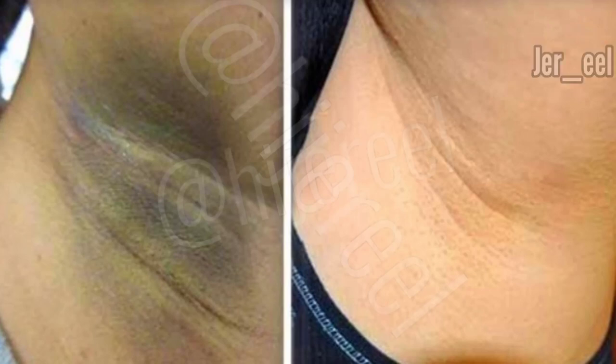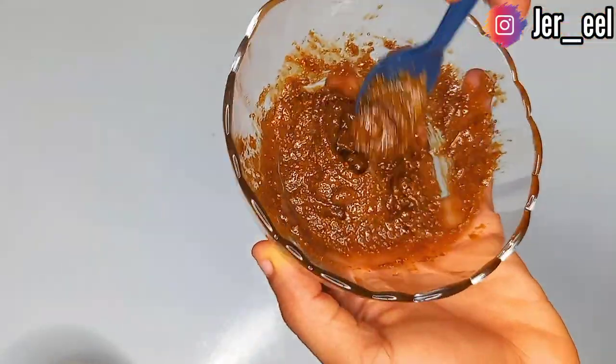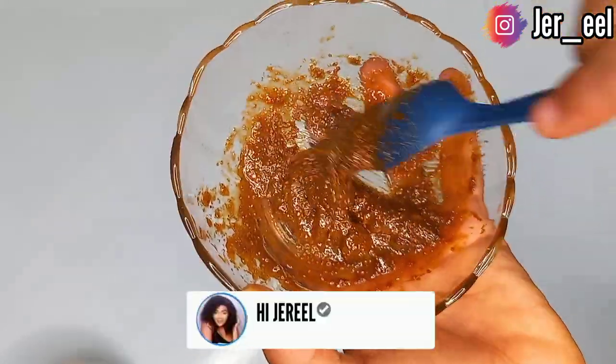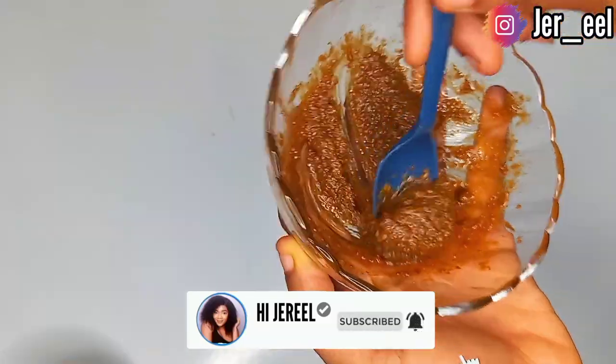Hello guys, welcome back to my channel. In today's video I'll be teaching you how to use this paste to whiten your underarms and your dark inner thighs. If you're interested, please keep on watching.